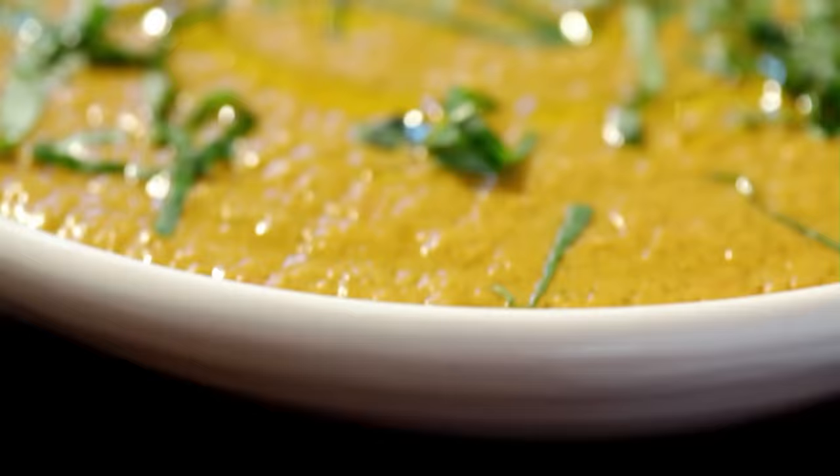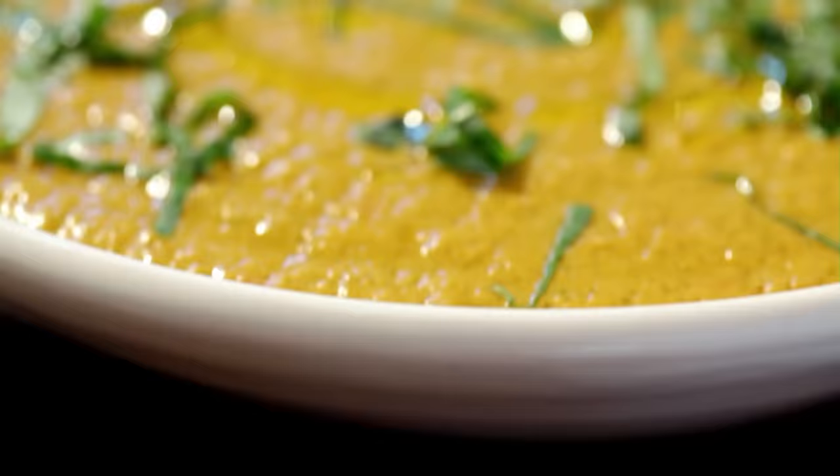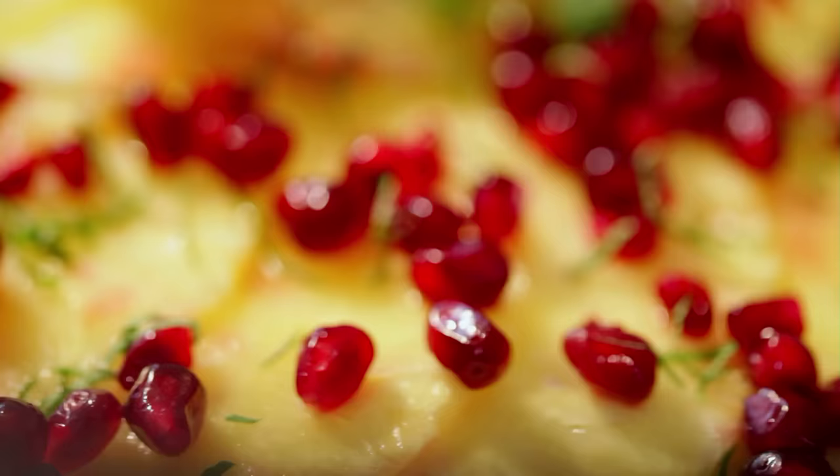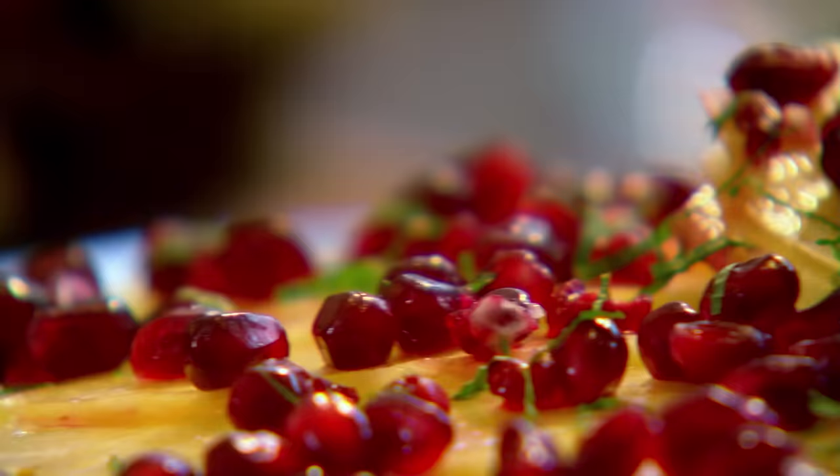Gazpacho soup to me is a taste of Mediterranean sunshine in a bowl, followed by the wafer-thin carpaccio of pineapple with jewels of pomegranate goodness for dessert. Practically all of your five a day in one incredible healthy lunch.